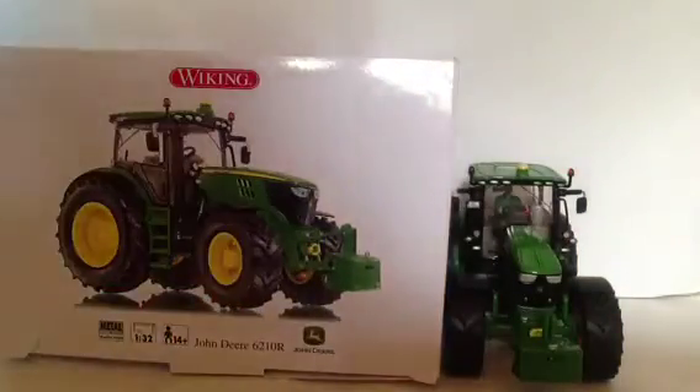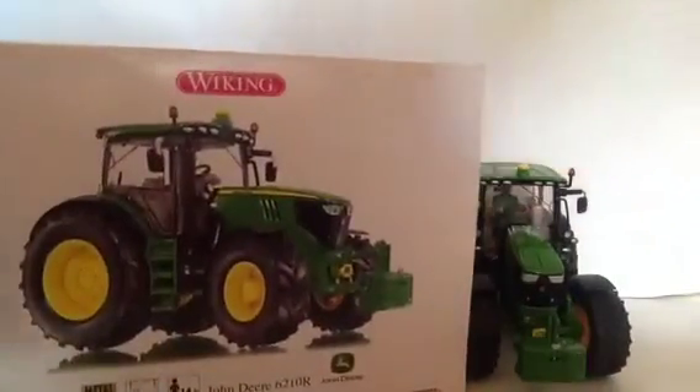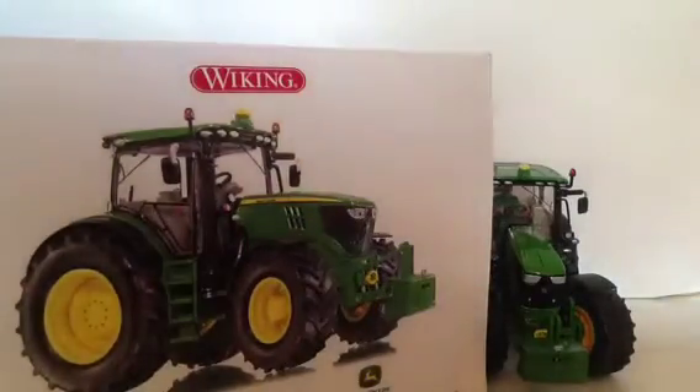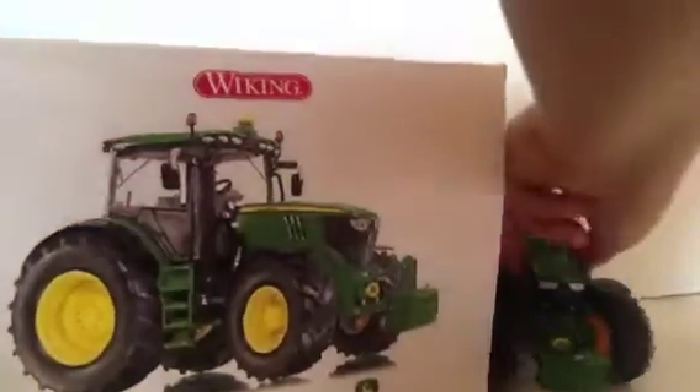Hello YouTube, it's me and today I'm going to be doing a review on my Wiking John Deere 6201 0R. I know a lot of viewers have asked me to do a review on it and I just haven't had time because I've been farming in real life. So on to the review.